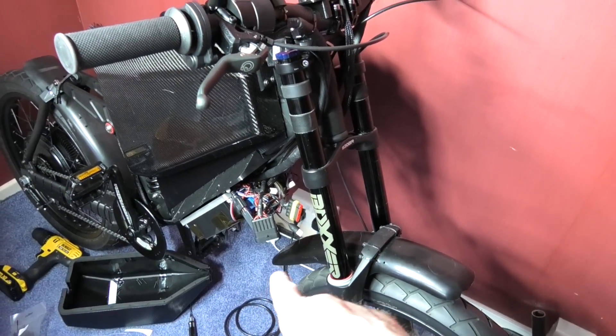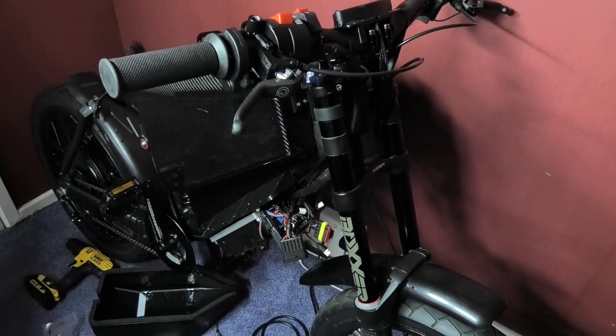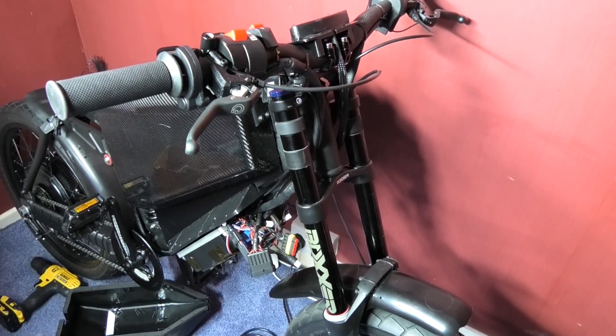I'll take it off — there you go, it looks a bit less like a motorbike now. Obviously I've got to tidy all that up again and put it all in the cowling. I don't know if I'm going to put a headlight on it because I'm not going to be using it at night — it's only going to be in the day.